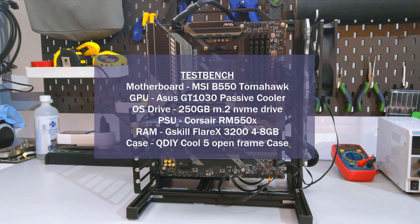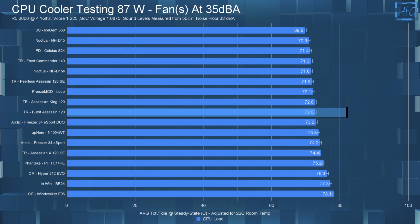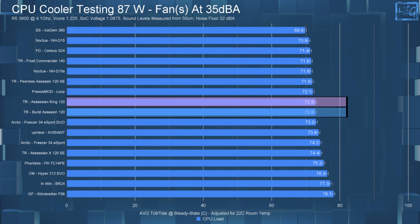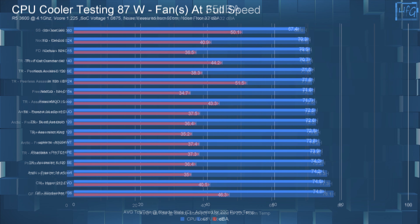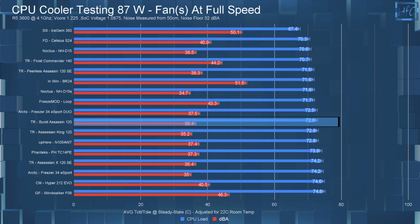The Burst Assassin 120 in the 35 dBA noise-equalized 87-watt test had a steady-state CPU temperature of 72.8°C, which actually ties the Assassin King 120. At full speed, the temperature only dropped 0.2°C to 72.6°C — so really no difference between the 35 dBA and full-speed tests at 87 watts.